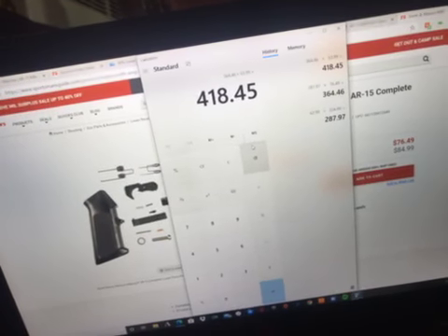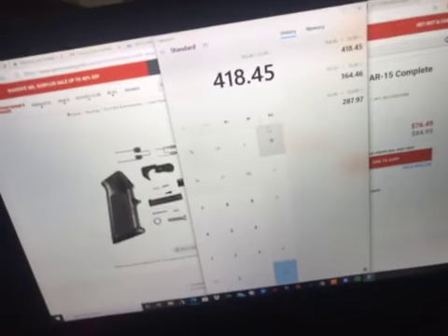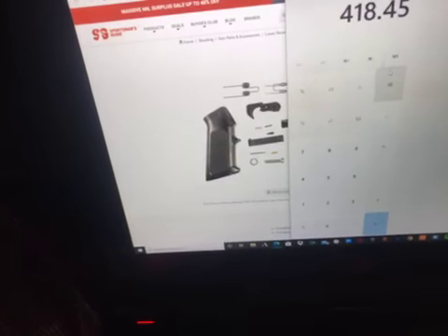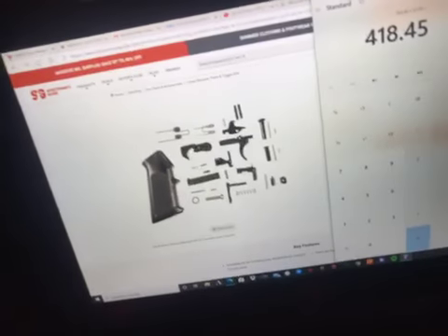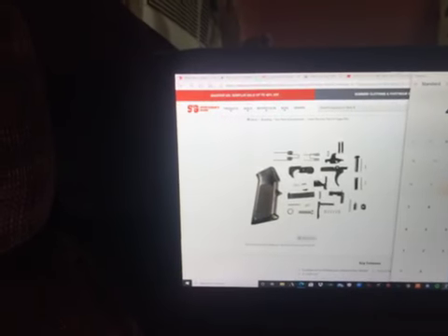Compared to my other site, I can get parts complete or halfway complete for way cheaper. Basically this kit here for the trigger, pistol grip, and trigger guard — and it also comes with the pin parts that I would need.